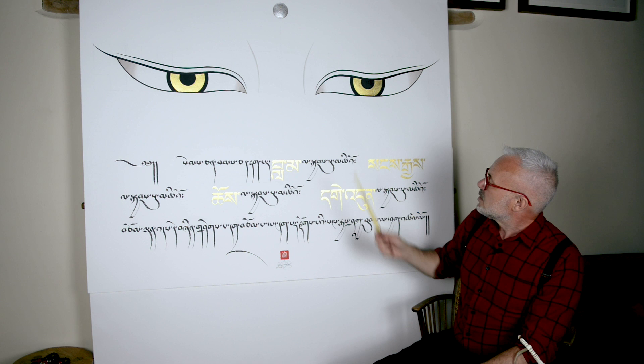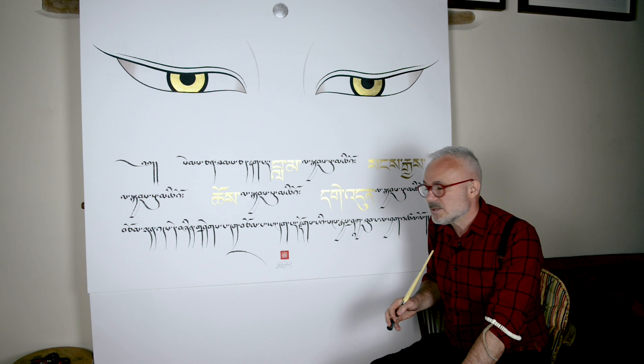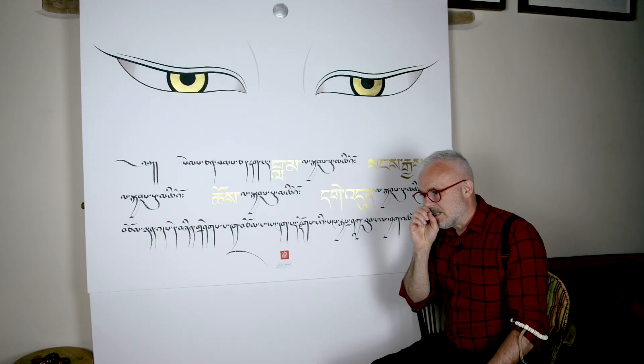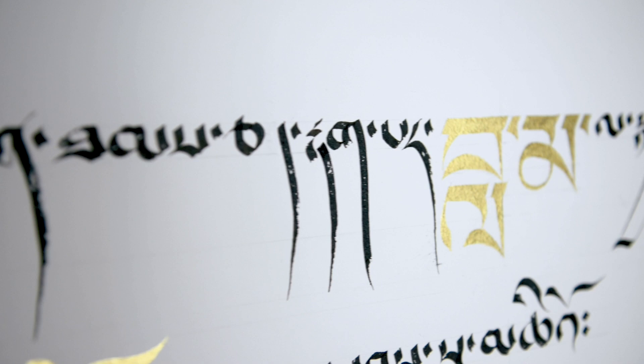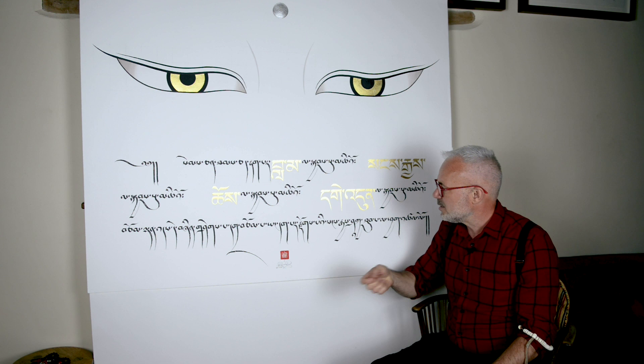So this particular style of Tibetan script I have revived. I've studied one which dates back from the 14th century in central Tibet. It's a very interesting thing to do — to take an ancient script, in particular of the same calligrapher. When I explore it, when I mimic it and really understand it and analyse the alphabet and how this particular calligrapher formed the letters, you really start to get a sense, a feel of that person.